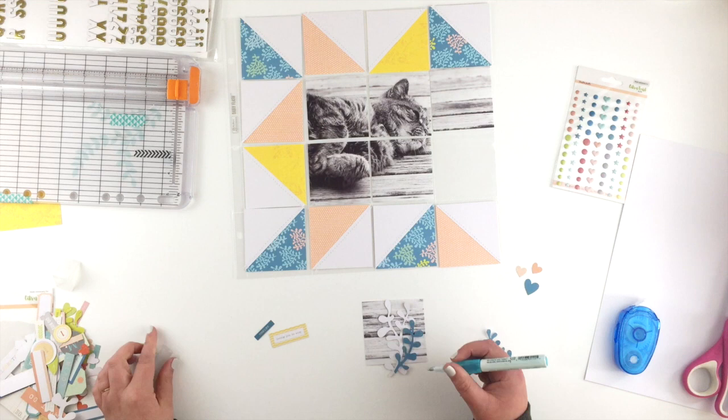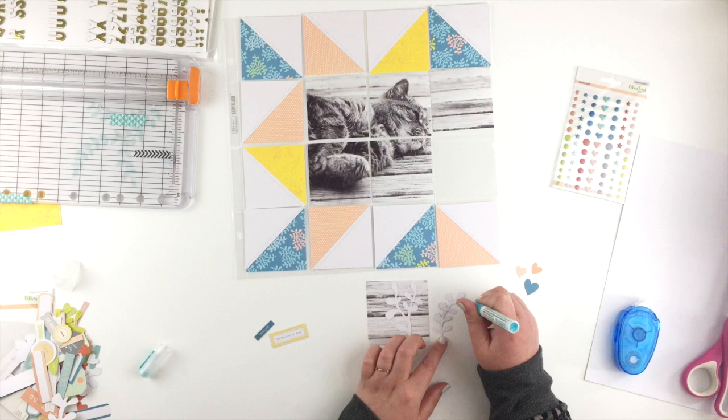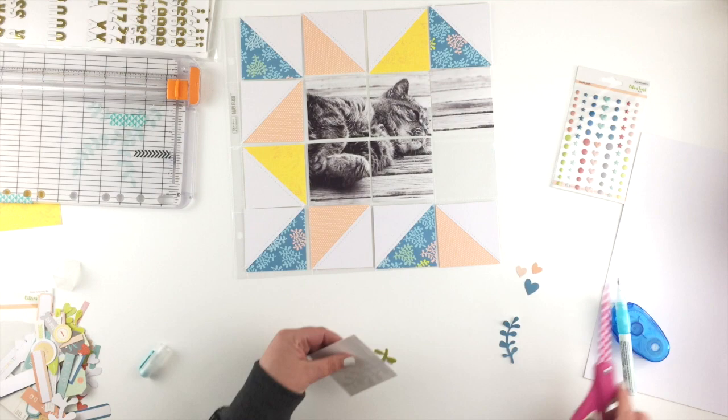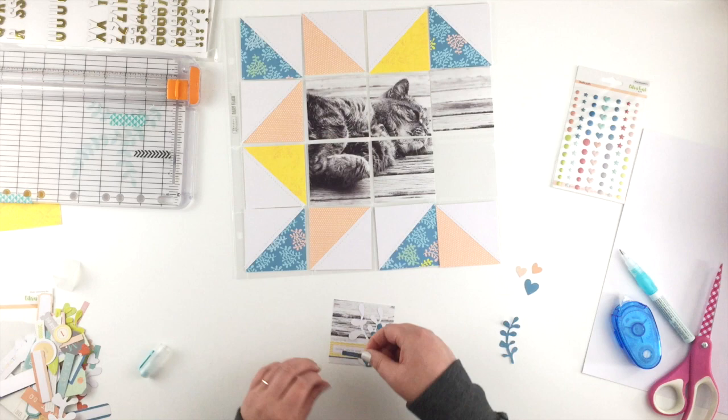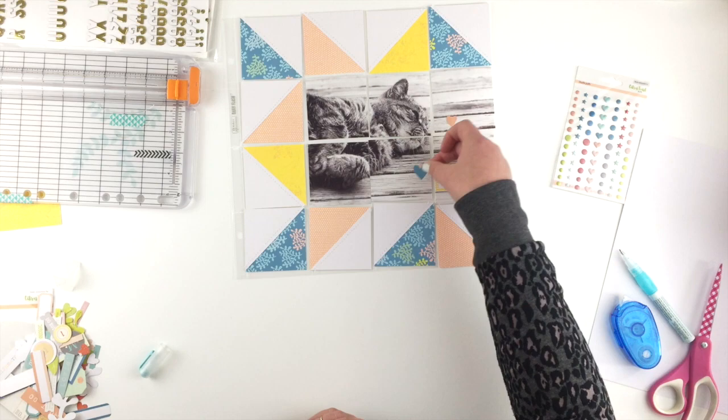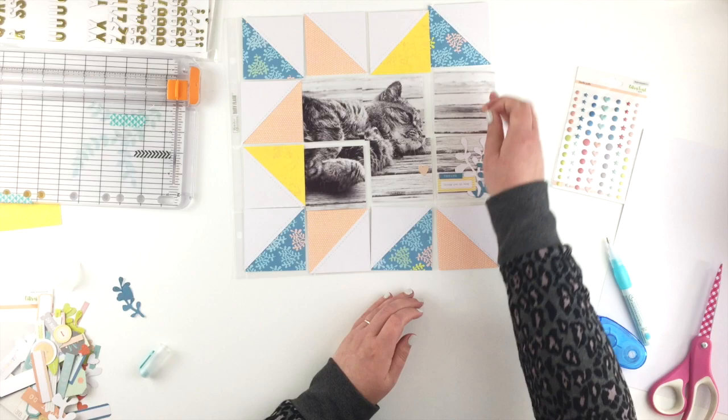Now I can put together my little cluster at the bottom. I'm just going to stick down these leaf shapes and then add my two labels on top of those. I used a glue pen for one but when I flipped it over to cut it, it moved, so I ended up carefully gluing it with my tape runner which worked much better. I wanted to add some pink to it but it didn't really work there, so I'm going to scatter the hearts around the other pieces of the photo instead.